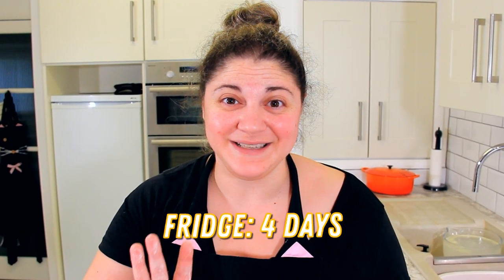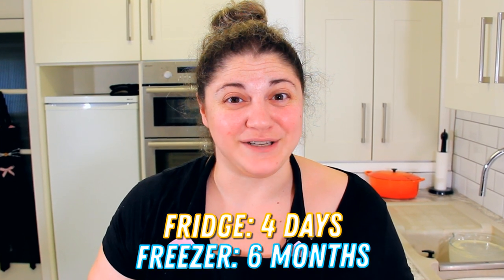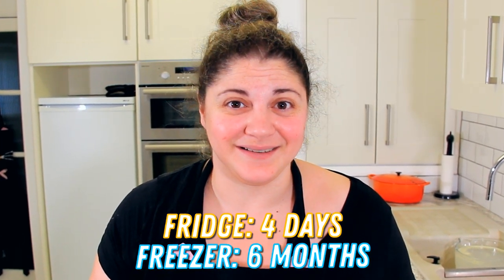Don't worry, it freezes really well. You can leave this in the fridge, nice and tightly wrapped, for four days, or you can leave it in the freezer for up to six months. What I like to do is cut it into segments, roll them out just a little bit, wrap them up in cling film, and pop them in the freezer. If you have frozen them and you're ready to use them, take them out the night before and let them de-thaw in the fridge so that they're still very cold. Then you're ready to roll — literally.